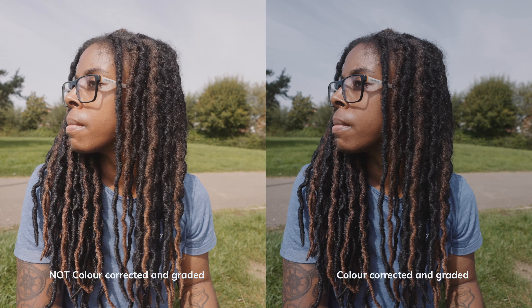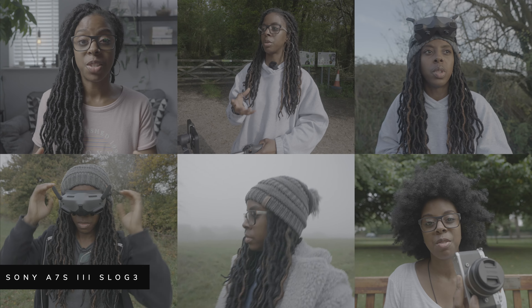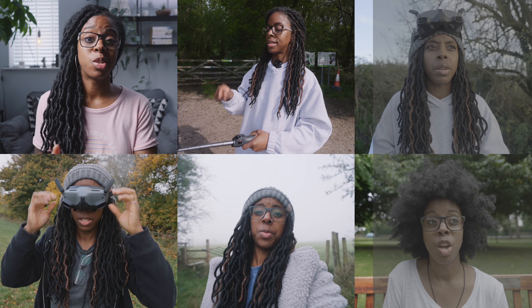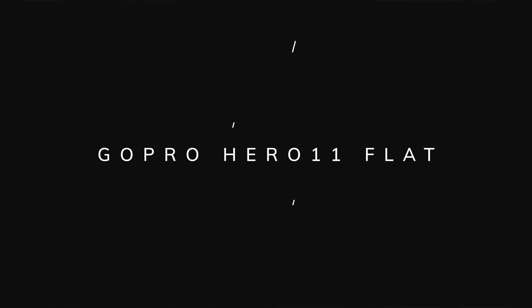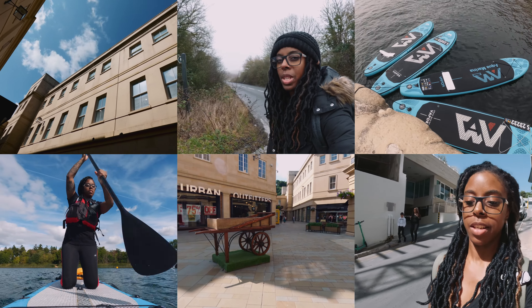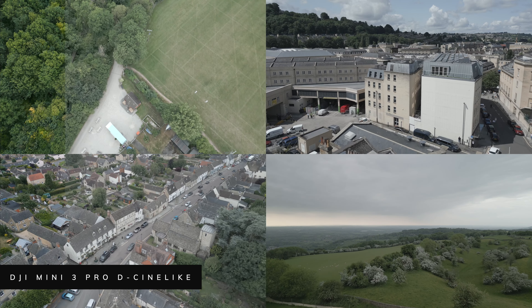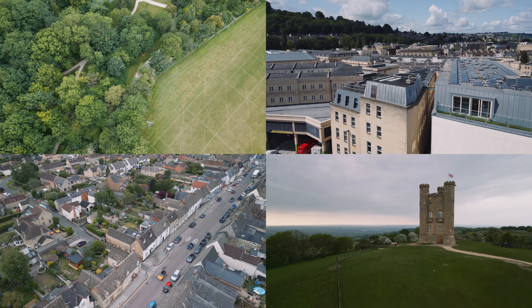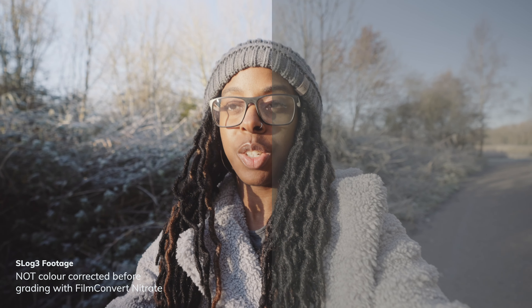This all started to fall into place for me when I stumbled across FilmConvert, who this video is sponsored by. I use their plugins Cinematch and Film Convert Nitrate on 90% of my videos and have done for the past few years. I rave about FilmConvert to everyone in the same position I was — frustrated and struggling with colour correcting and grading, longing for their footage to look decent without too much effort or expertise. The great thing is you don't have to be a pro colourist or filmmaker to get amazing results — you just need a really good foundation.